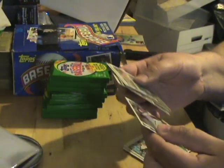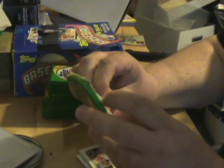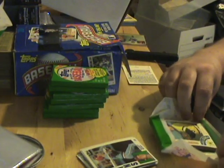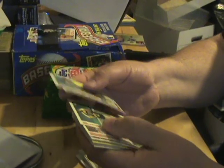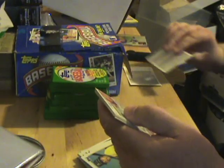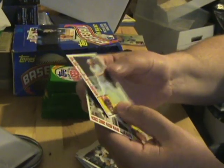Tug McGraw there. Pulled some decent cards out of here — I'm not complaining — but I really need to hit that Mattingly card, at least one. There's a Joe Morgan, nice card.